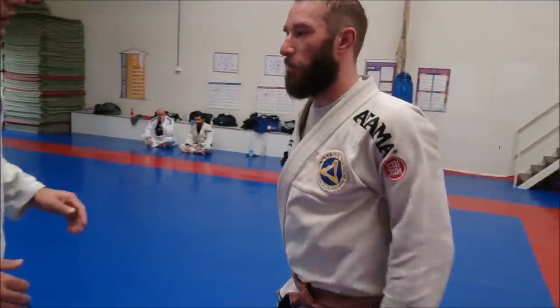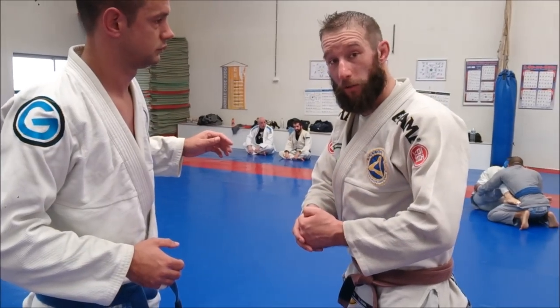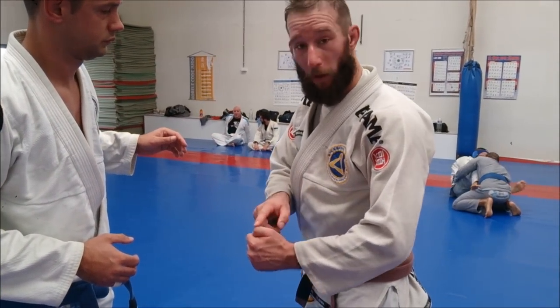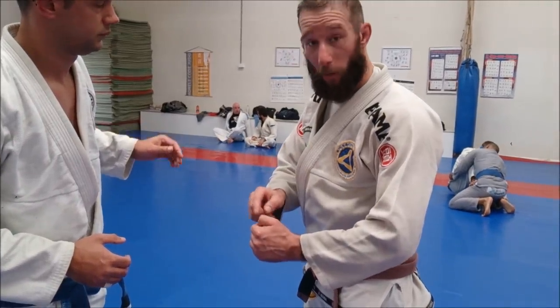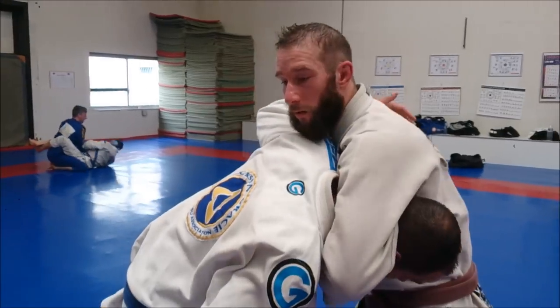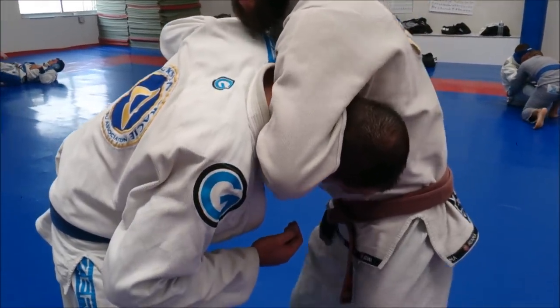So this is very difficult to defend. Now what we do is a small change — the only change is a small twist on the wrist. You are just going to point the thumb, make it like a small hook, and point the thumb towards your own belly. Same grip, stay the same, but just a small twist of the thumb.